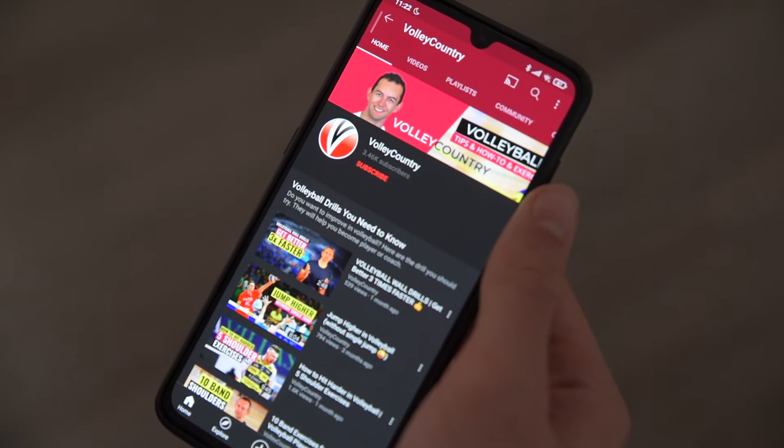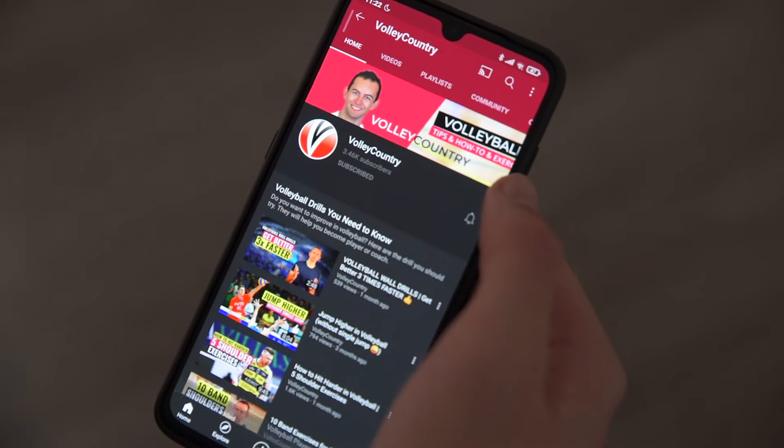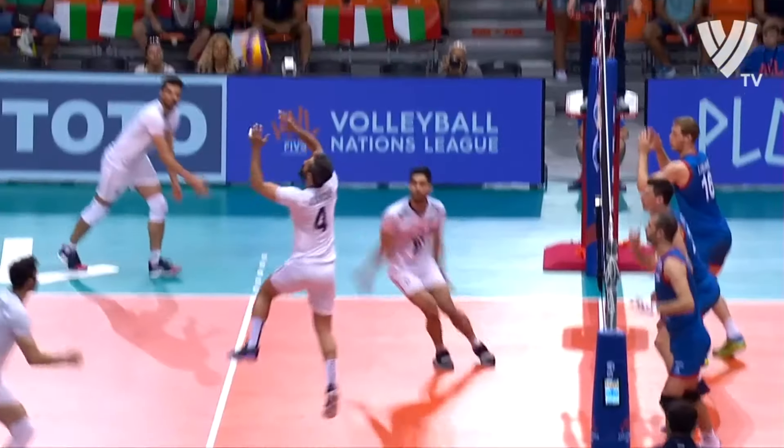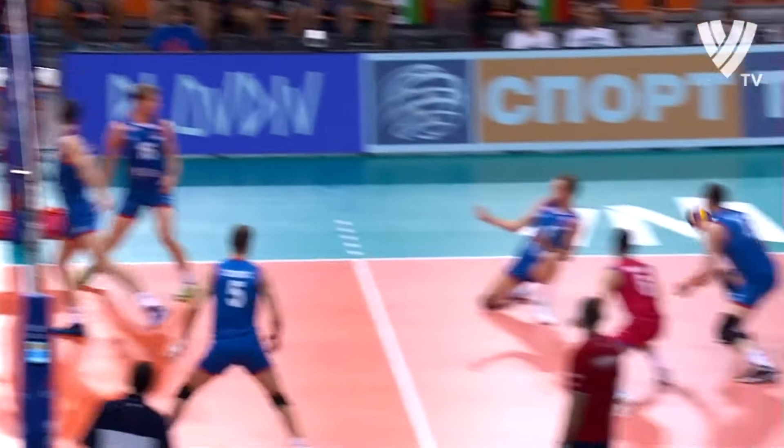Hi, I'm Jerry Popelka, Volleycounter founder. I speak about volleyball advice, tips, and exercises. Subscribe to our channel and hit the bell icon to turn your notifications on. Setting is one of the volleyball skills we need, and my advice and exercises aren't just for setters, but for all volleyball players, since every player has to set from time to time.